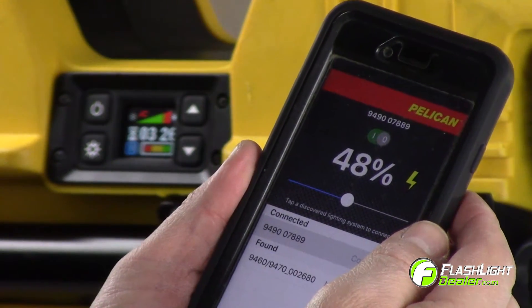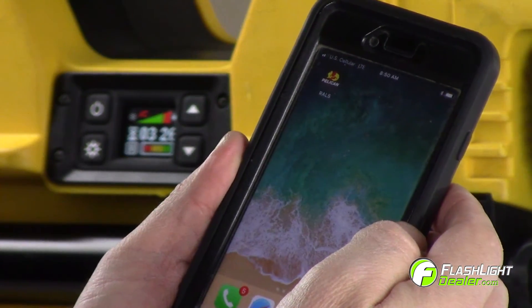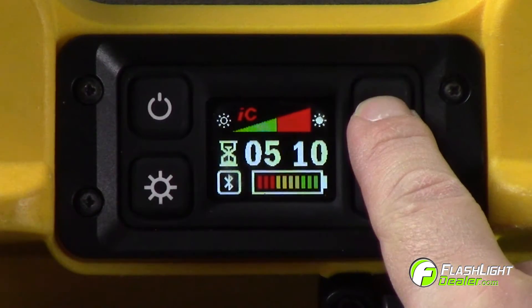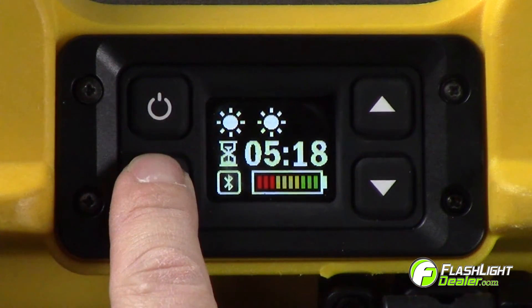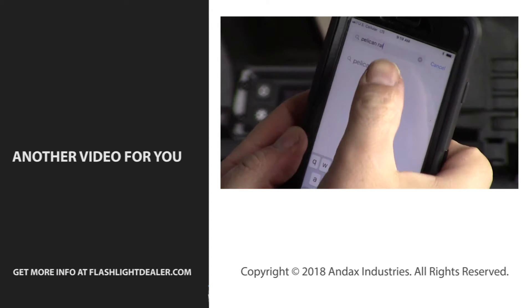The app will remain connected until you either close the app or go out of range, at which point the Bluetooth logo on the light screen will turn from blue to white. You can override the app control by operating the light's keypad directly. Visit our website for the full line of Pelican Rawls lights.